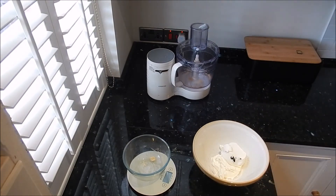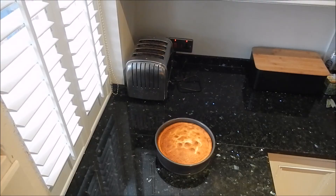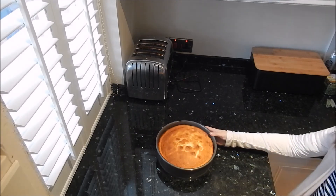We're just going to add in our 200 grams of caster sugar. I'm back and I've just made my cheesecake. I decided to whisk up two egg whites and add them into my mixture to make it extra light and fluffy, but this is optional — I think it will work both ways.